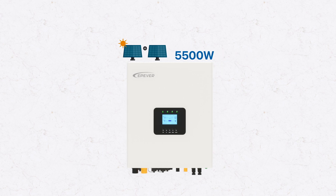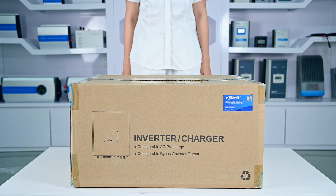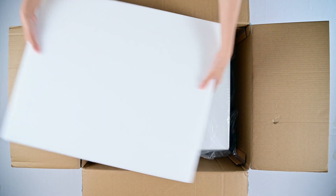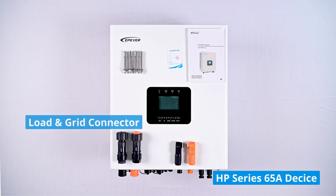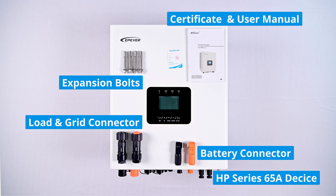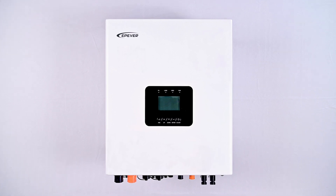We'll use the 5,500-watt model as a demonstration sample. Let's get started with the unboxing. Inside the box, we have the device and a few accessories, including a load and grid connector, expansion bolts, battery connector, certificate of compliance, and user manual. This is the HP Series 65A Series inverter charger device.